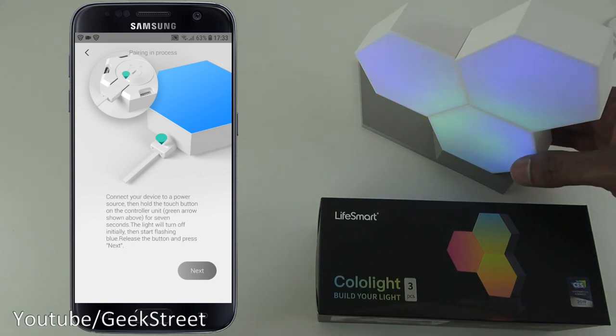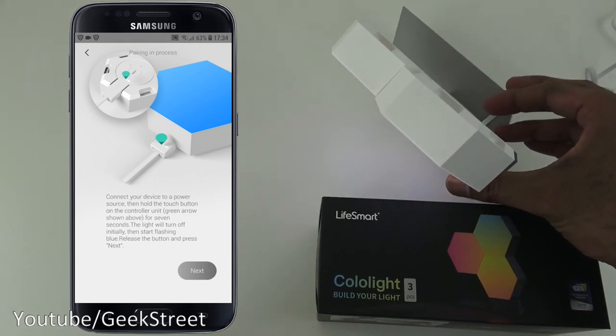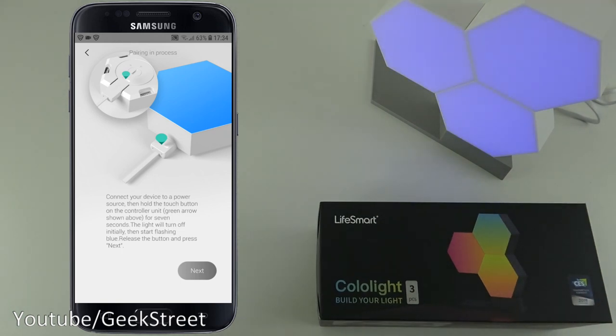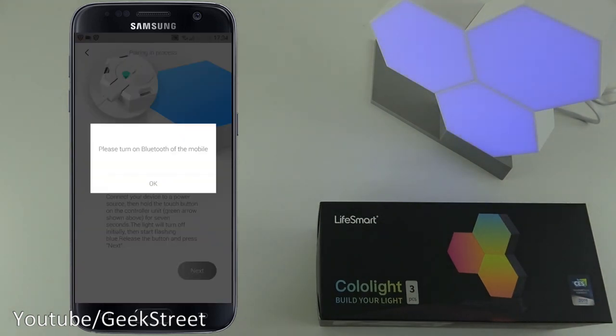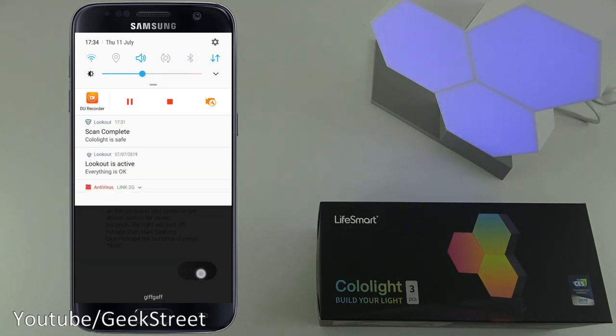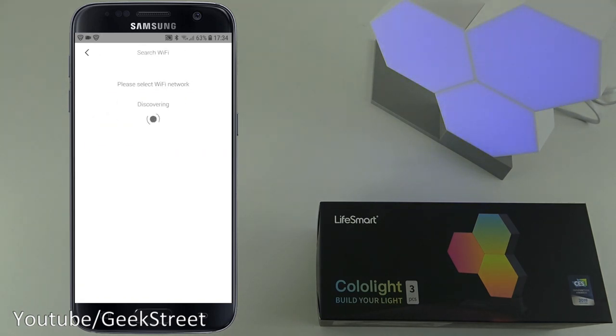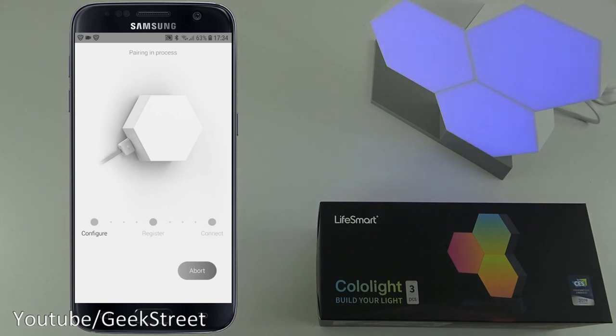Connect your device to a power source, then hold the button on the controller unit - the light will start flashing blue. So I'll hold the button now and it is flashing. Click next, turn on Bluetooth, click next and it's discovered the device. Now it's searching for a Wi-Fi network - I'll select mine and type in the password off camera. I've entered my Wi-Fi password, clicked next, and now it's going through the pairing process.